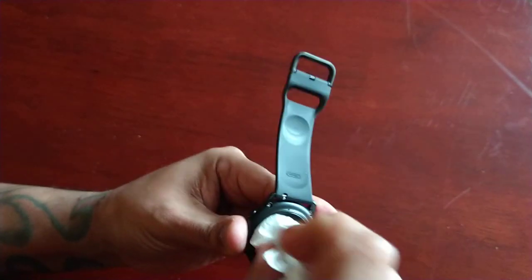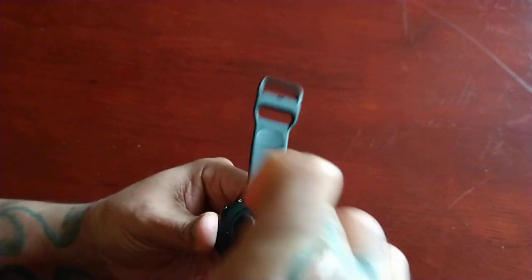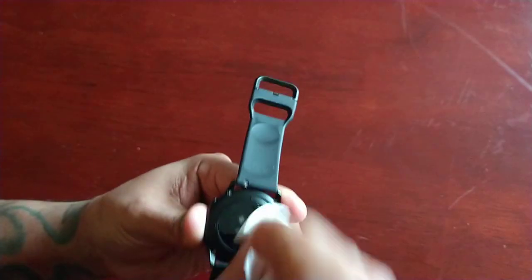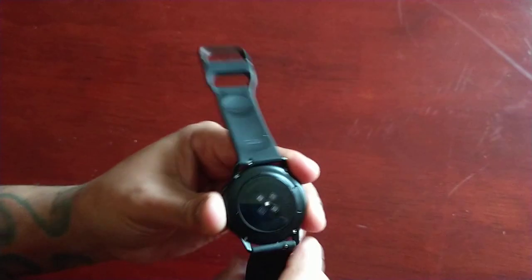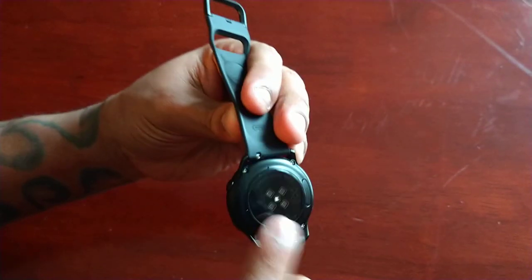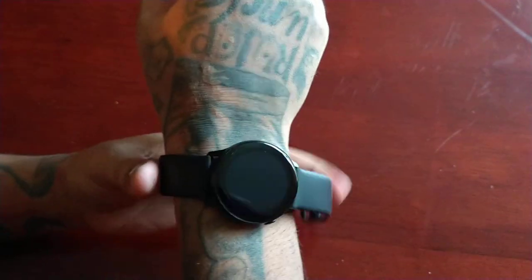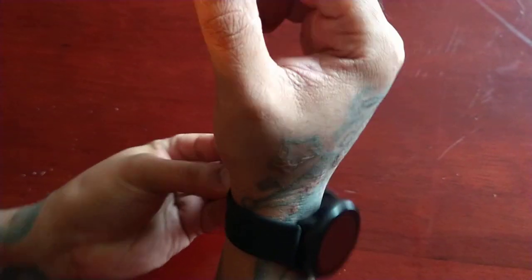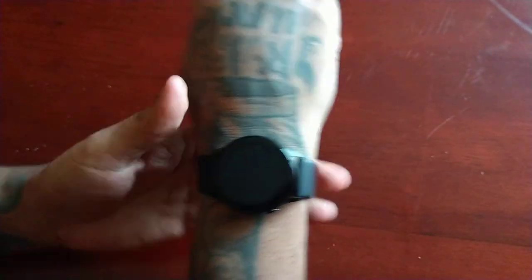First of all, I'm just gonna wipe down the back of this and clean the sensor so that it can read my heart rate properly, because if there's any sweat or dirt on the back of it, it will not work.